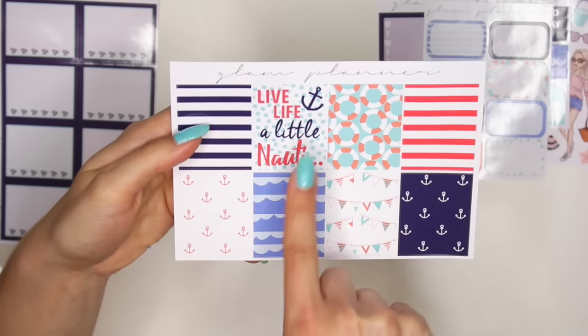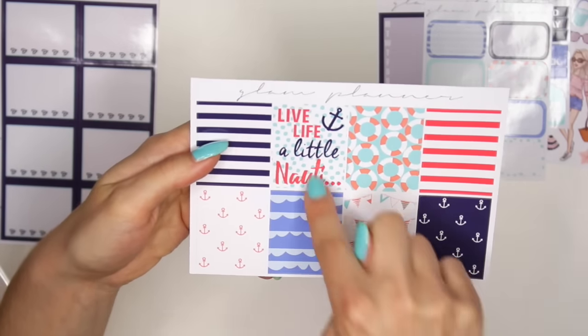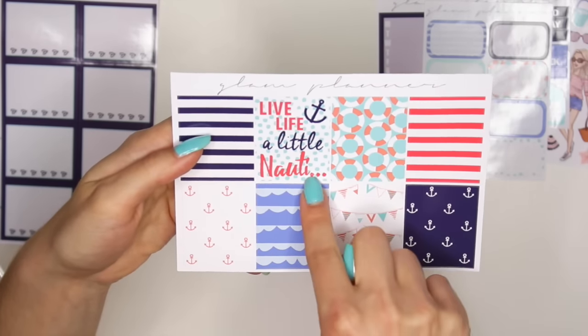Then you have your eight little squares. I love this one — 'Live life a little naughty.' Guys, I love it. And I love how she spelled it like 'naughty,' like nautical. I love that — very creative.